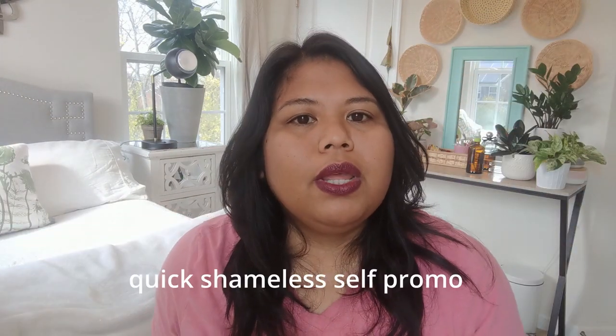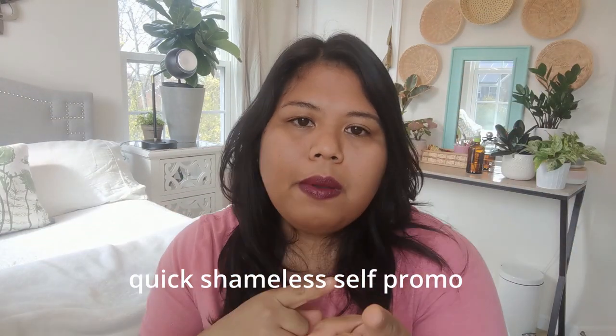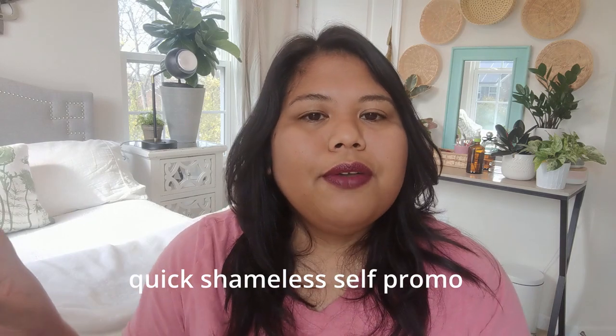Before we start, be sure to hit that like button and subscribe if you haven't yet, and follow me on Wasteless Life on Instagram. So yeah, let's get on to this video.